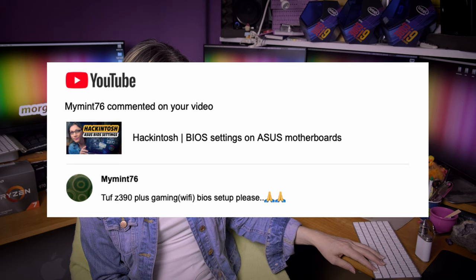MyMint76 asks for a TUF Z390 Plus Gaming Wi-Fi BIOS setup video. Do you think I will now go to a PC parts shop and buy a TUF Z390 Plus Gaming Wi-Fi just to make a BIOS video because you want it? Sorry, no.